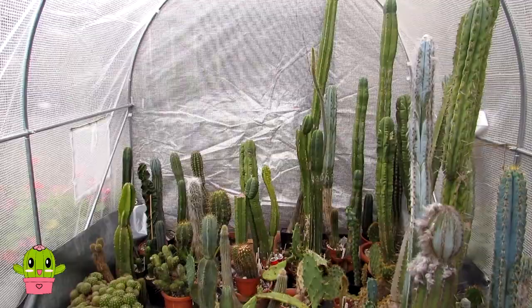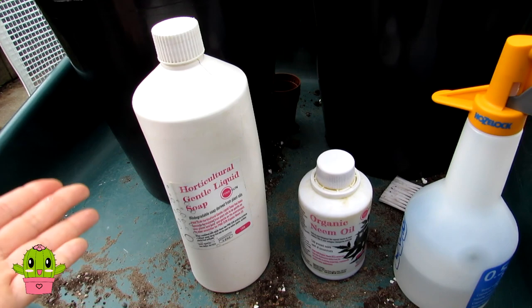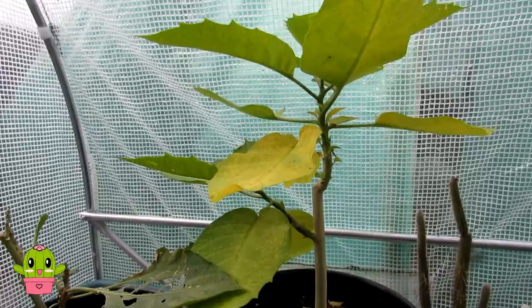I grow a lot of cacti as you can see here, and they're very prone to getting spider mite, especially some of the more compact ones like the rebutias and the lophophoras. I use neem oil with very good success to keep it at bay as much as possible, and this is what I'm going to be recommending you use if you have this on your leafy plants, garden plants, and house plants.